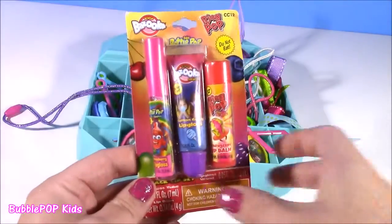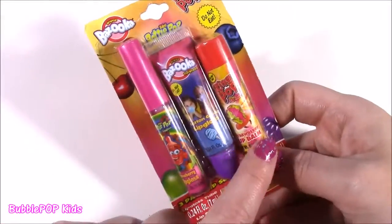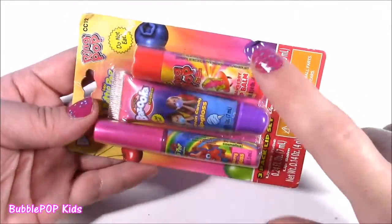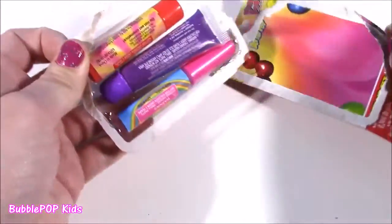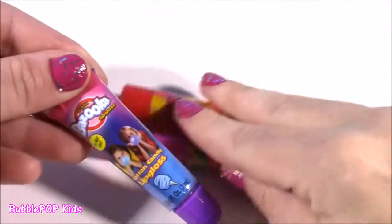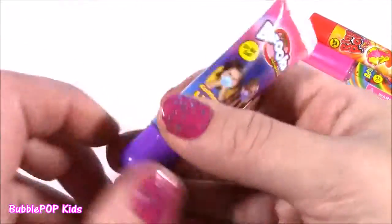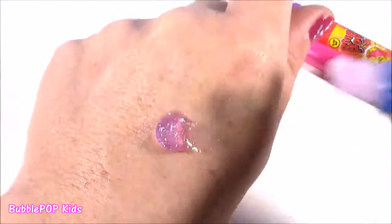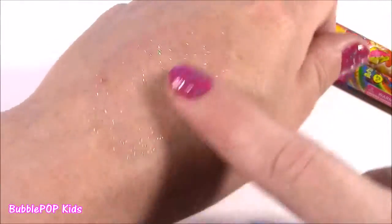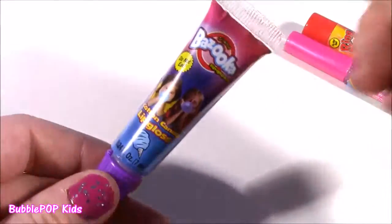And it is time for some lip gloss! I love this one because it's candy and gum flavored. We get bazooka gum, ring pop, and bottle pop — and they're all different kinds: there's a tubi, a lip gloss wand, and a chapstick wand. I have tons of candy lip balms, but these are completely new — not repeats. Look at that bazooka lip gloss — cotton candy flavored. It's a pretty purple — so sparkly, so glossy, and it really does smell like cotton candy and a little like bubble gum. It's a good one.